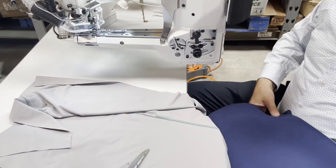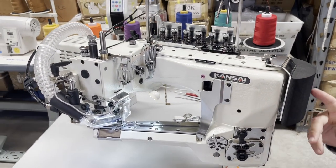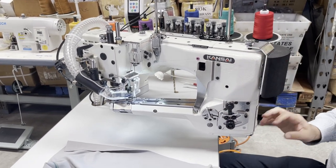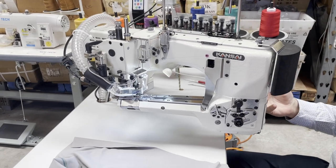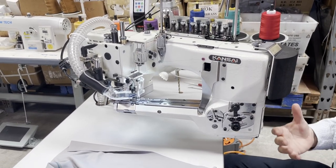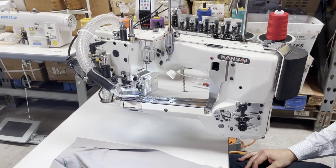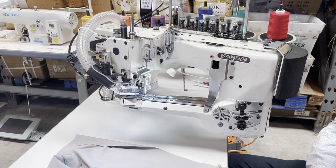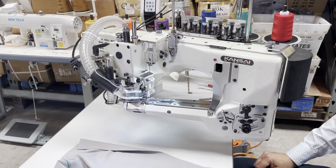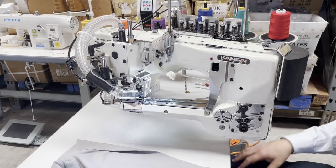Thank you Kansai for making this sewing machine. Please go to our website - we're putting this machine on there. This is one of the machines customers wanted and we brought it in. There are many other sewing machines in the world and if you call me and request them I can pretty much get them for you. Thank you for watching - let me know which other sewing machines you want me to showcase, and have a wonderful day.